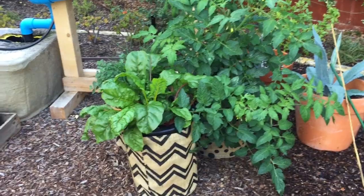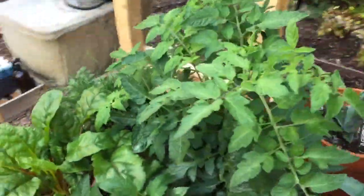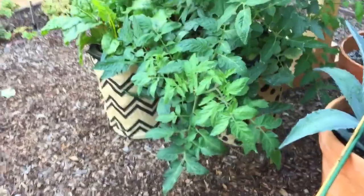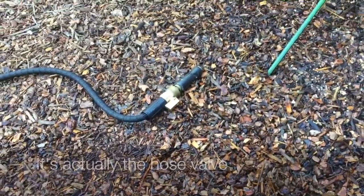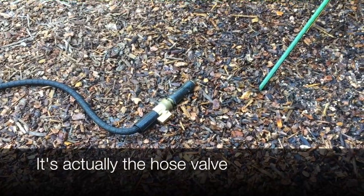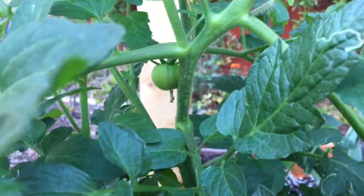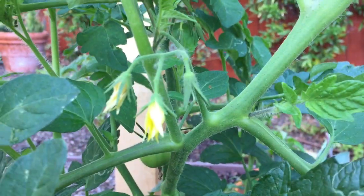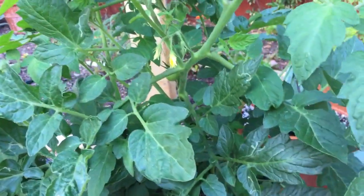Hey everyone, this is Mark with Veg doing the Veg Out number three for the fall buddy growers. I'm trying to close the hose valve to show you guys how much water this tomato is really sucking down. This Oregon tomato is getting huge — you can already see some tomatoes coming in. They grow from those yellow flowers, as a lot of the summer members know.